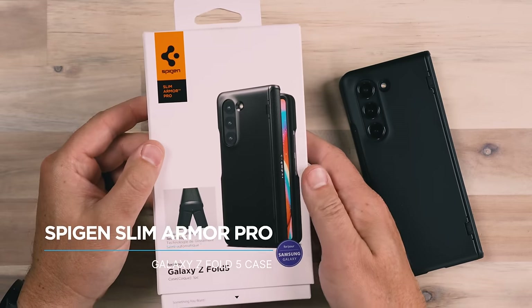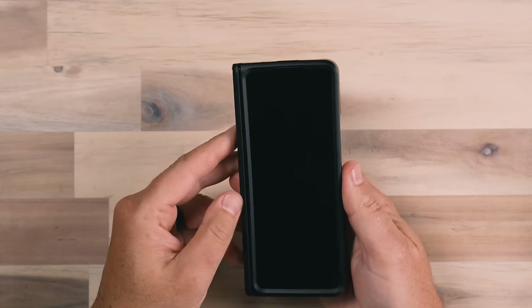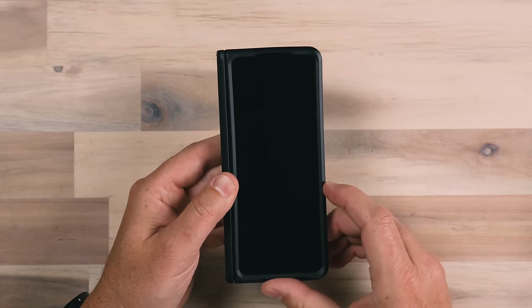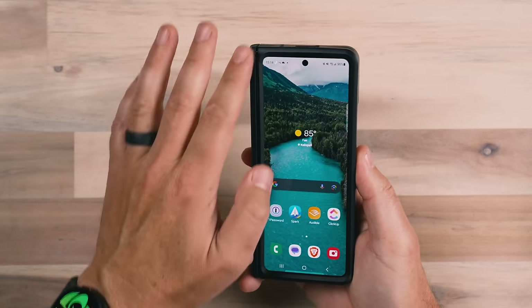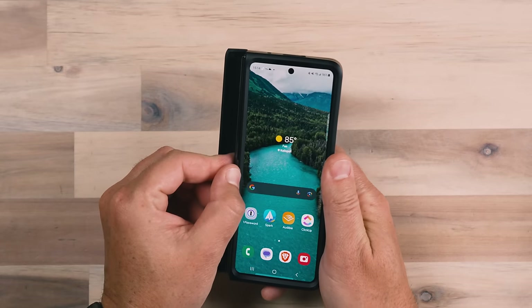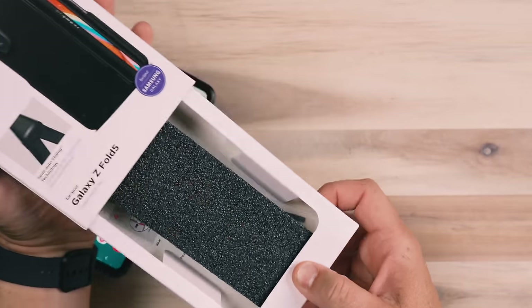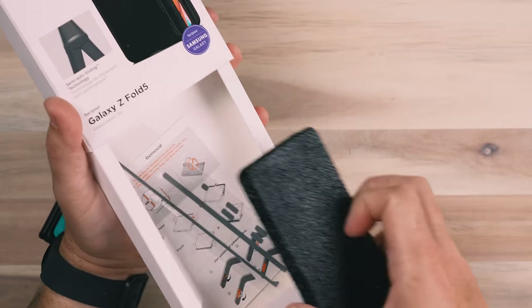The first case we're looking at is from Spigen — the Galaxy Z Fold 5 case from them. It's a great case. I've been utilizing this case for a week. What I like about it is that it has a lot of adhesive all the way around it to hold things in place. With this type of phone, having a case on it is a bit tricky because you've got a really thin area on the left-hand side, and it needs adhesive to actually stick to the phone. They did a good job providing a lot of adhesive, and they also provided an extra set of adhesive in the box as well.